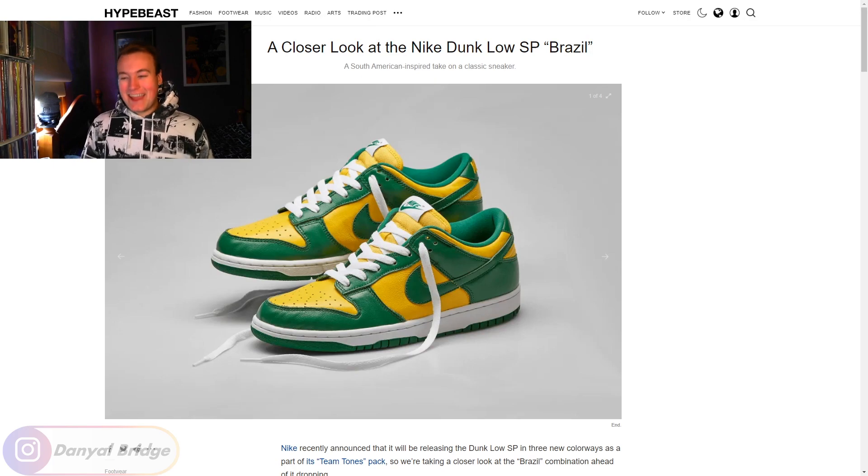Here it is — look at this thing, this is a nice shoe. It looks very nice on the aged pairs as well. I think the original Brazils came out in the early 2000s but don't quote me on that — I'm not a huge dunk expert, I'm more of a Jordan 1 guy. I'm learning about the dunks but I don't know when certain colorways came out unless they're really monumental. This is a very very clean colorway — let's dive into the release details from the article.